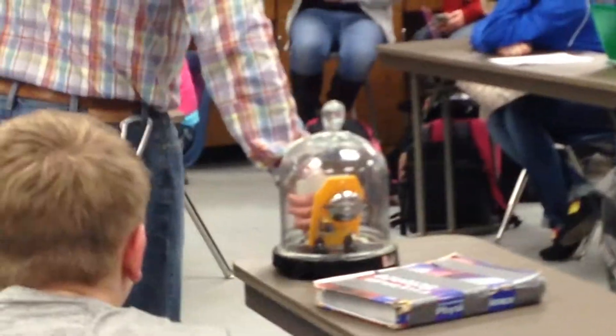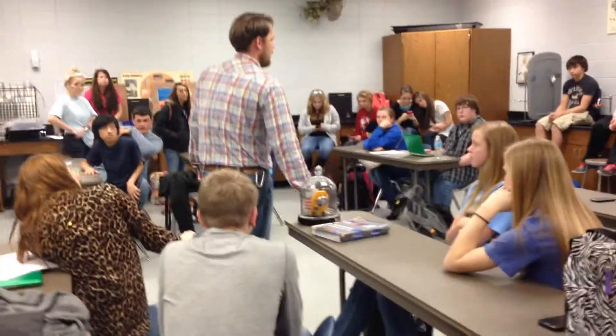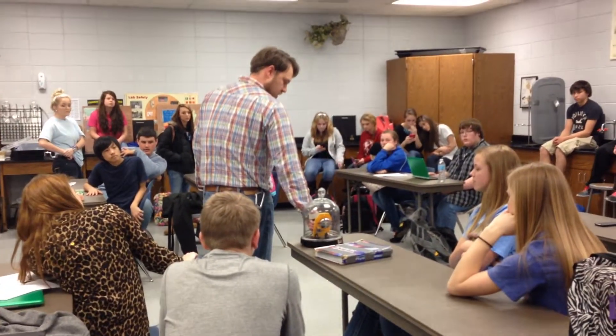Set it right here for me. What's going to happen is I slowly turn this valve and let some air back in, and you're going to slowly start to hear that bell get louder and louder. Let's just crack this where we just let a little bit of air in.